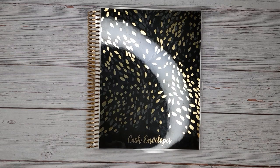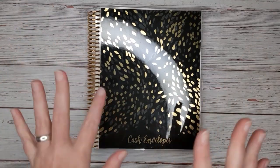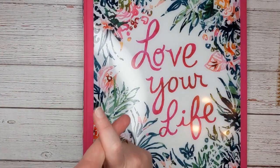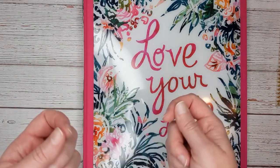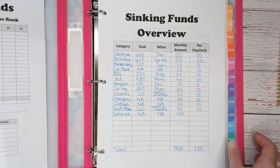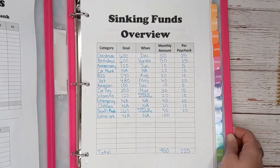It is time for cash envelope stuffing! I absolutely love this time of the month. I get to do it twice a month because my money grows. I get to count money, I like counting money, and it's like a big security blanket for me.